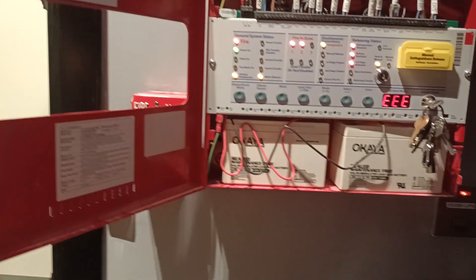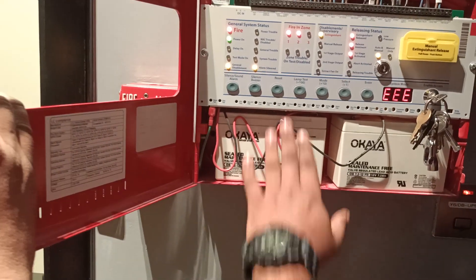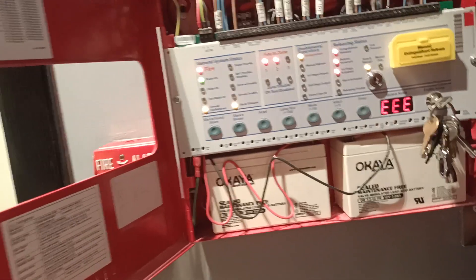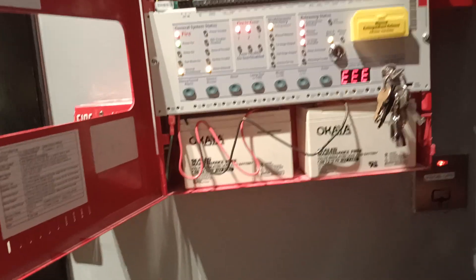Yeah, try to reset then. It's multimeter — multimeter only. Okay, reset more of it.